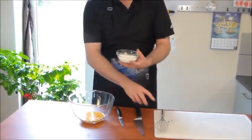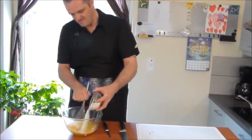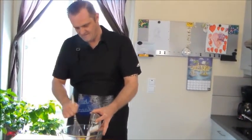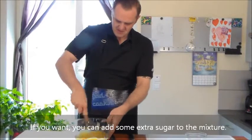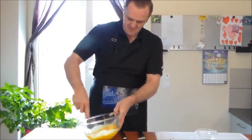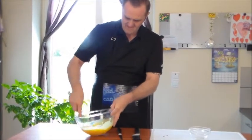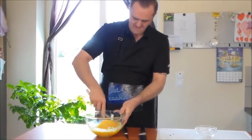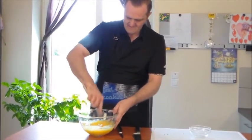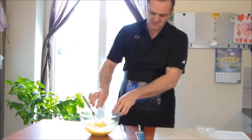Now back to the egg yolks. Here we have the eight egg yolks and I'm gonna whisk in the sugar just like that. I don't need to whisk it too hard, you just need to give it a bit of a hit until you see the sugar being dissolved a little bit.